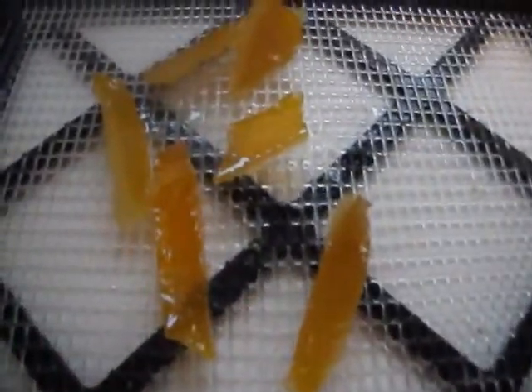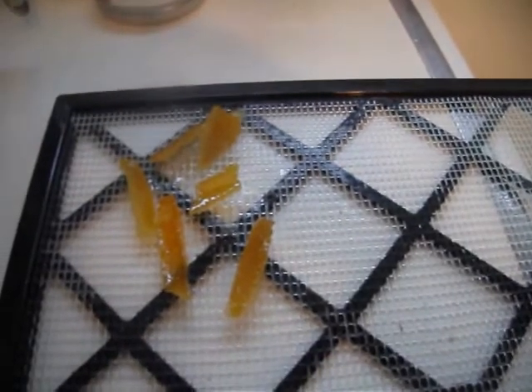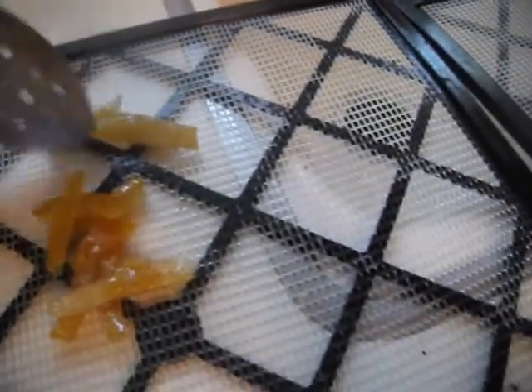This is what the orange peels look like after about an hour and a half. It says to use a slotted spoon and put them on a rack, but I'm just going to put them right on my dehydrator — they look good. It says to leave them about 24 hours, but I'm going to check the time and see how long to leave them so they get nice and dry, then roll them in a little bit of sugar.